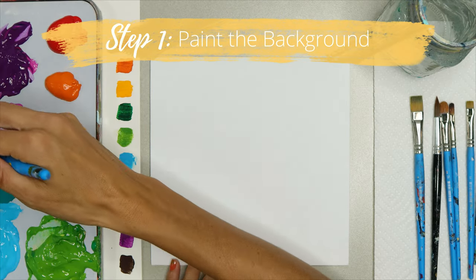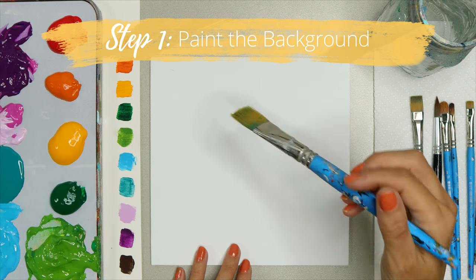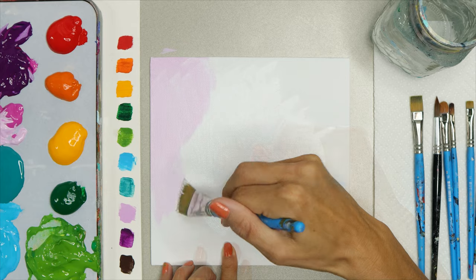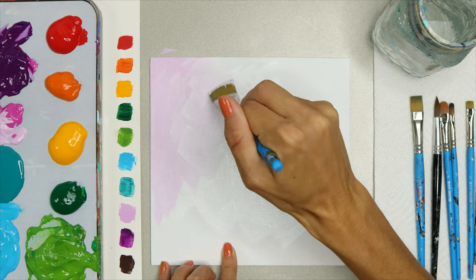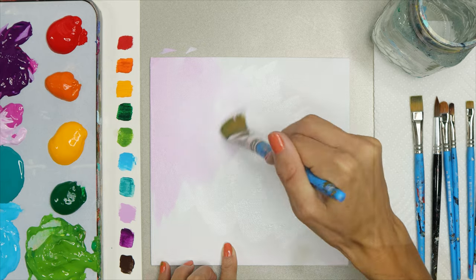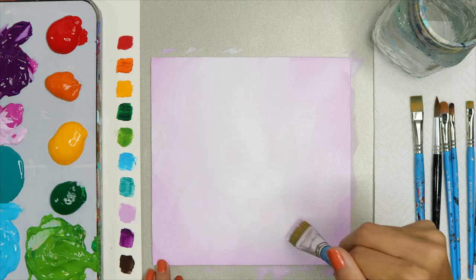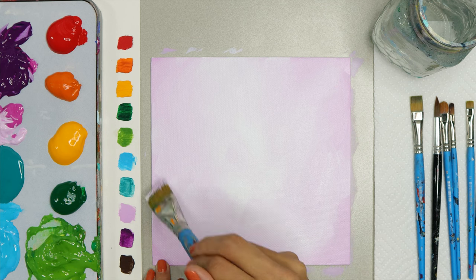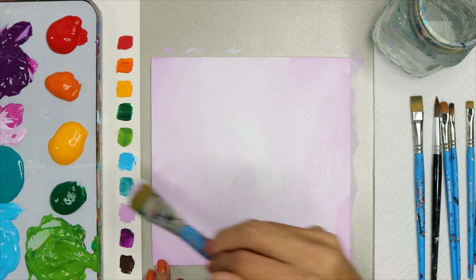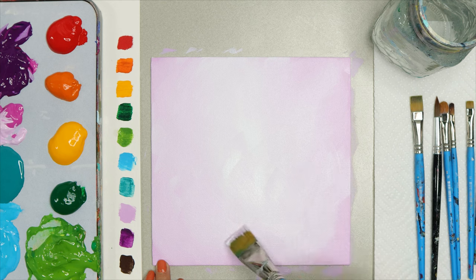We're going to start with using our wash brush and adding white to the middle part of our canvas. Add any color you would like to your background — I'm going to use purple because this is my favorite color. It needs to be a light background. As far as creativity goes, I really hope that you choose your favorite color for the background. We want to let this background dry before we go on to the next step.